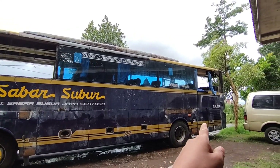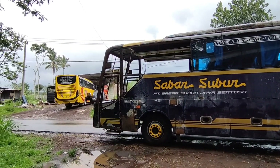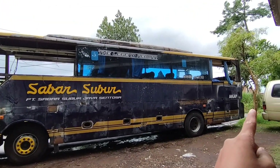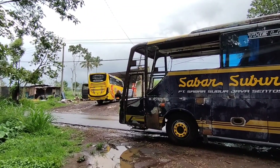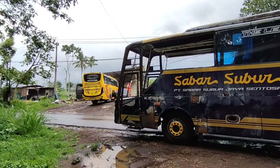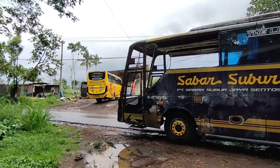Sebelum hujan tadi, saya sempat bertemu bus ini dari bawah, mau masuk ke dalam sini. Nah, ini ada cuplikan videonya. Nanti kita akan lanjut lihat ke dalam juga untuk unit yang kedua.